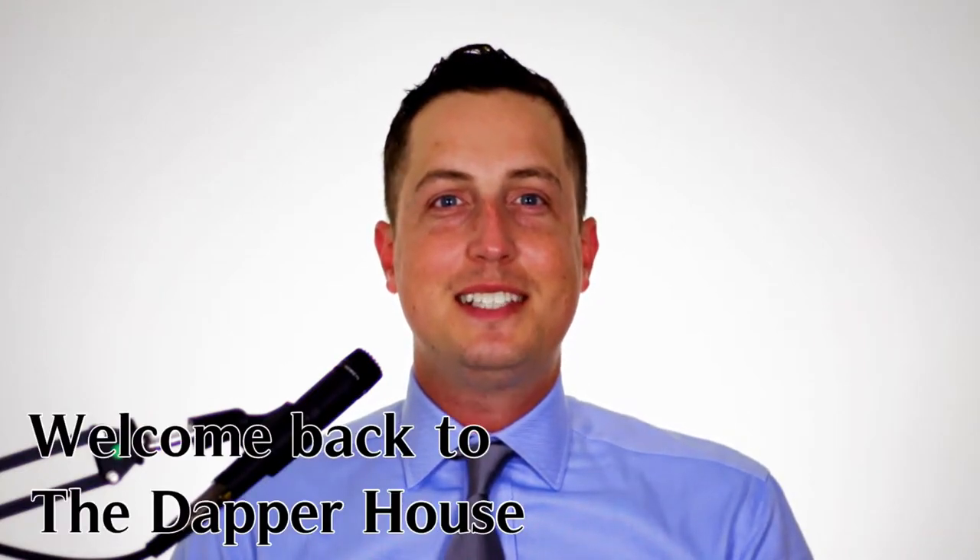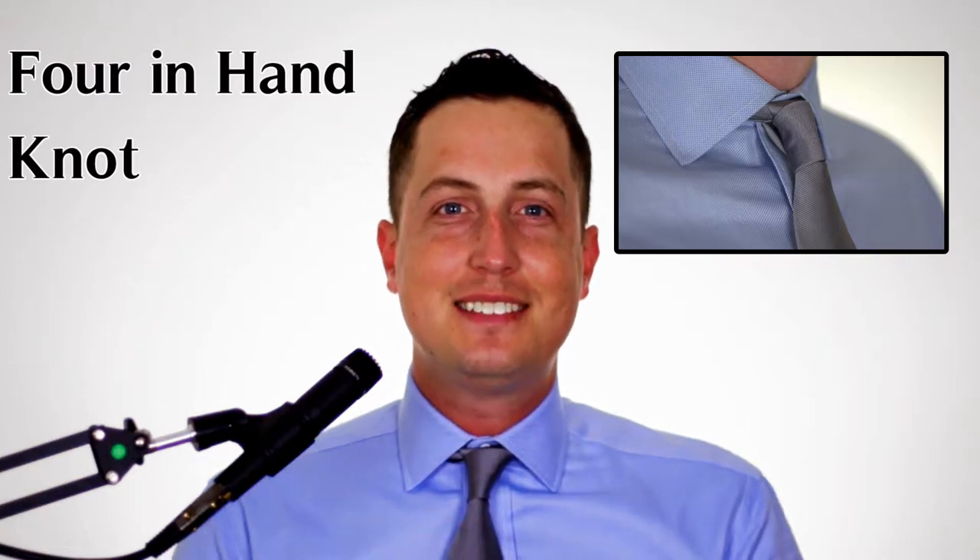Welcome back to the Dapper House, gentlemen. In today's video, we're going to teach you how to tie the four-in-hand knot. Let's get started.